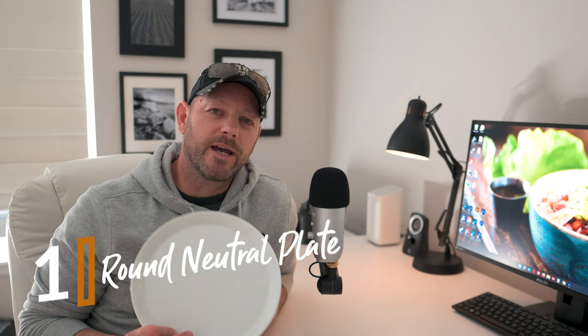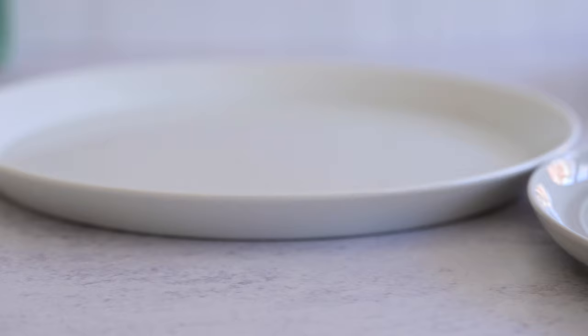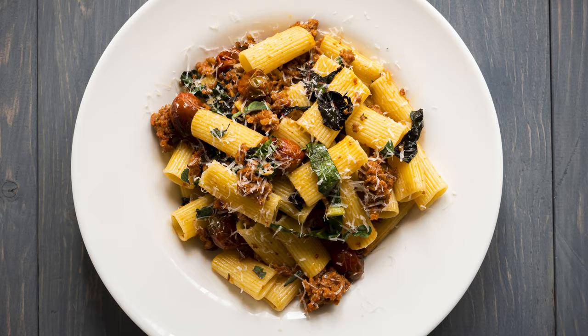The first one is going to be a plate. Even though a plate seems like a very obvious thing to have for food photography — and why is it on this list? — it's because when you start with food photography, there is a desire to start getting kind of exotic plates with exotic colors and exotic shapes, and sometimes those make your compositions much harder to deal with. My suggestion is always to get a plate that is neutral in color, whether that's white or light brown or light gray. If you're starting to get blue plates and green plates and heavy dark plates, those don't frame food very well.